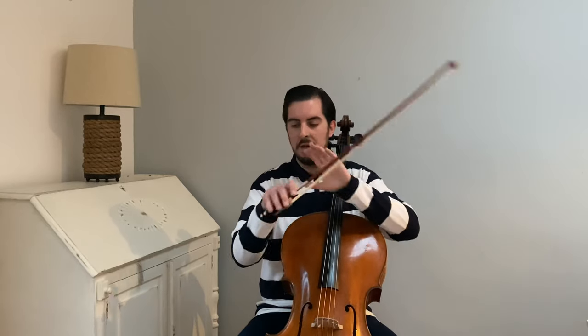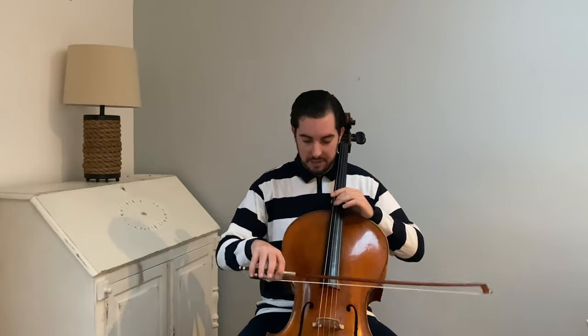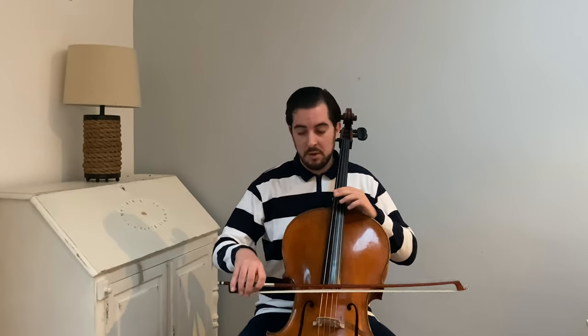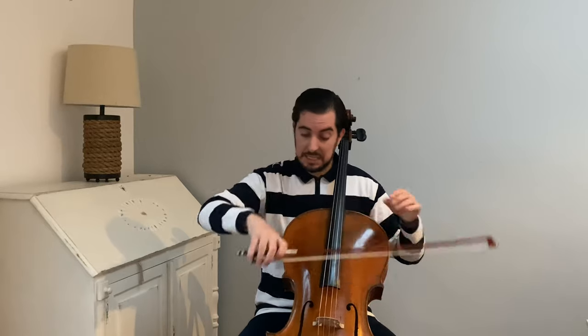The first step is to play a normal detaché on the string. If you saw video number three, I showed how these two fingers are very important. You take the bow normally and play the detaché with relaxation — not pressing. If you press, your spiccato goes wrong. Spiccato must come from the wrist and the fingers.